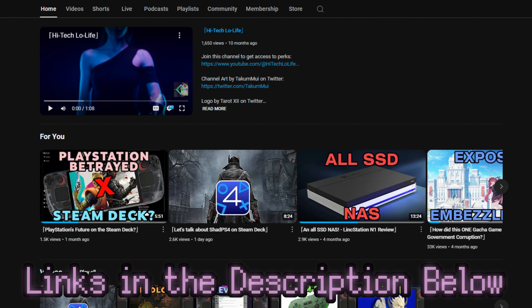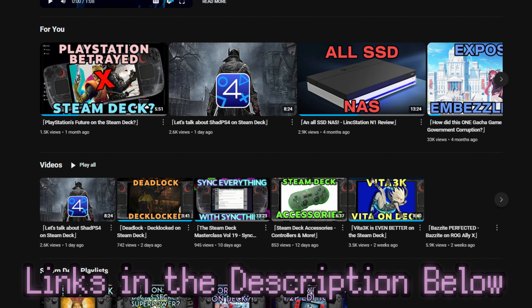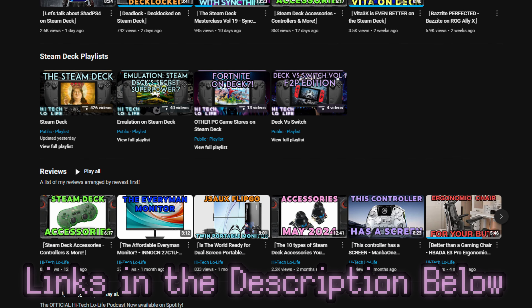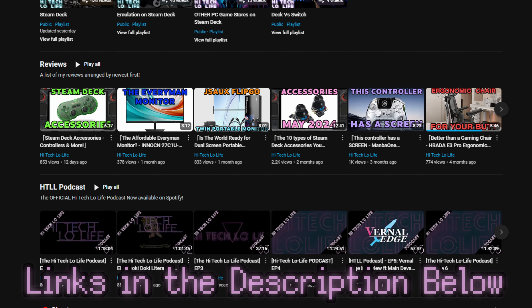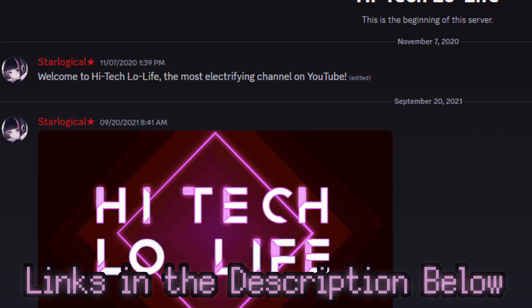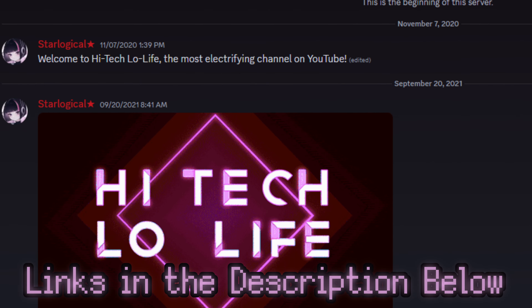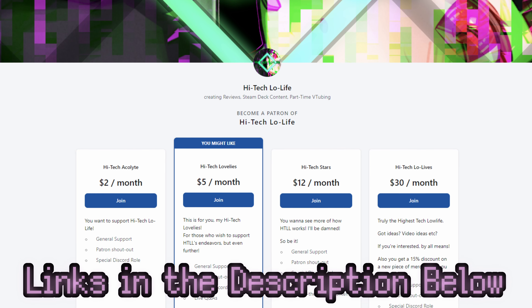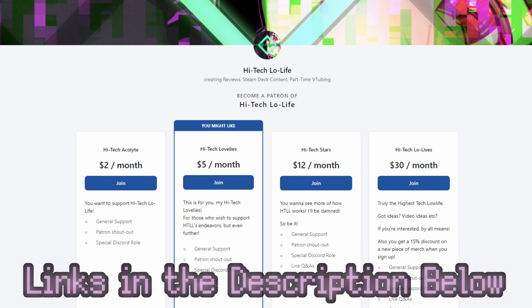If you liked this video, please press the like button and check out our other videos. If you like those as well, press subscribe and share the good gospel of High Tech Lowlife with your friends. We also have a community Discord for enlightened individuals, and if you want to further support High Tech Lowlife, check out our Patreon page — links in the description.